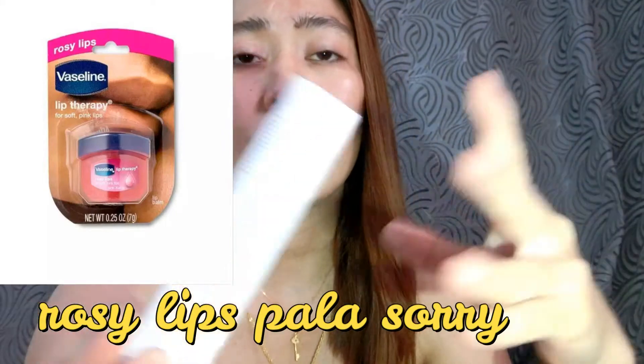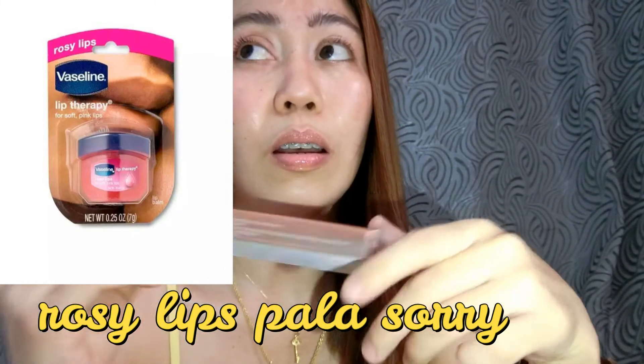So this one is for 190 pesos and this one is for 140 pesos — para sa akin okay na rin, hindi siya ganun kamahal, hindi rin ganun kamura. Nasasign nyo na guys kung anong lip moisturizer ang gusto nyong i-apply. Pwede din yung Vaseline — yung kulay red, yung rose hip — mas mura yun, mas maganda din siya i-apply sa lips. Try ko na din yun.